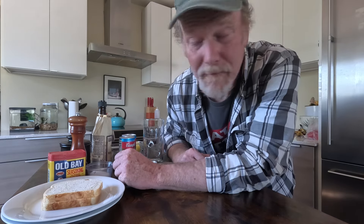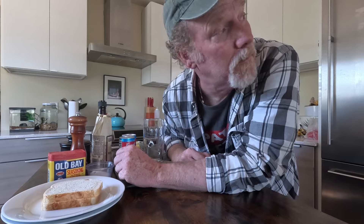Hey everybody, my wife's not around again and I thought I would make a sardine Bloody Mary for breakfast. She'll never know.